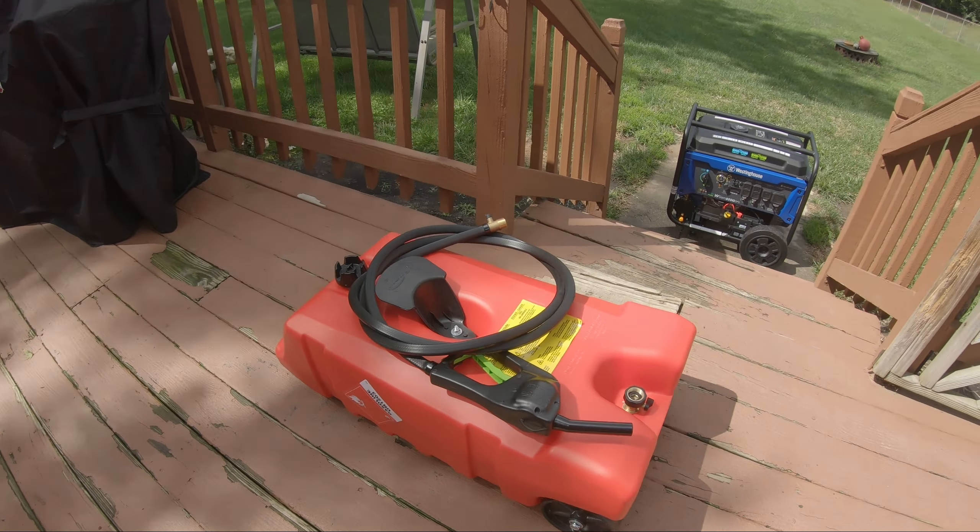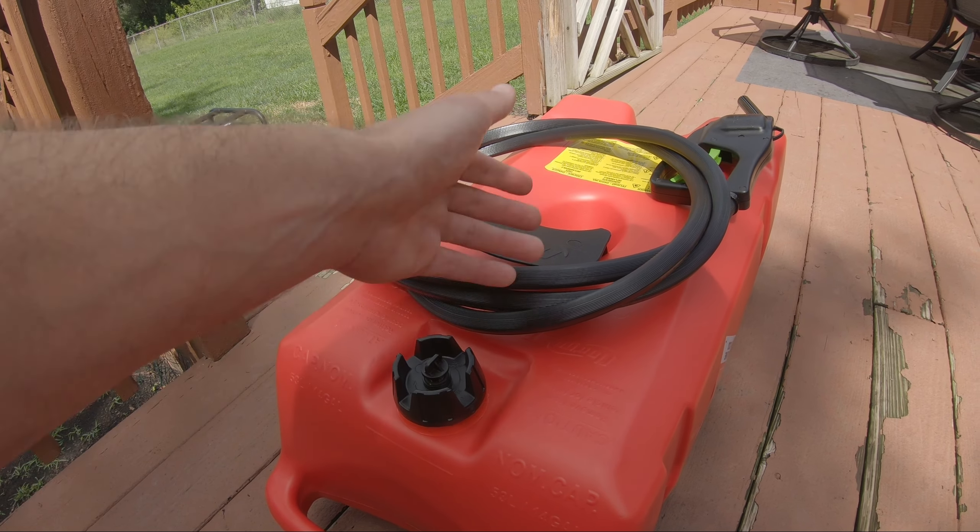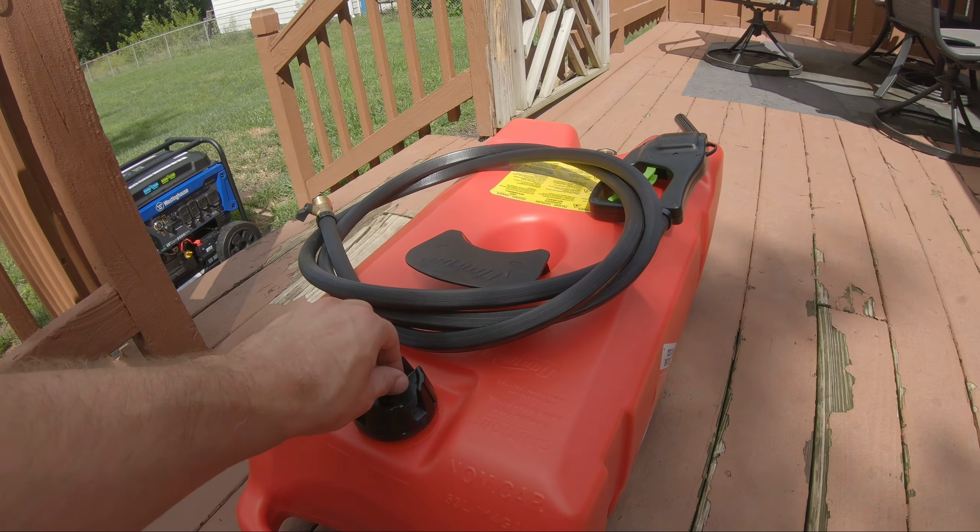You've got the air valve here, which will allow the gas to flow easier when you actually have the nozzle hooked up.